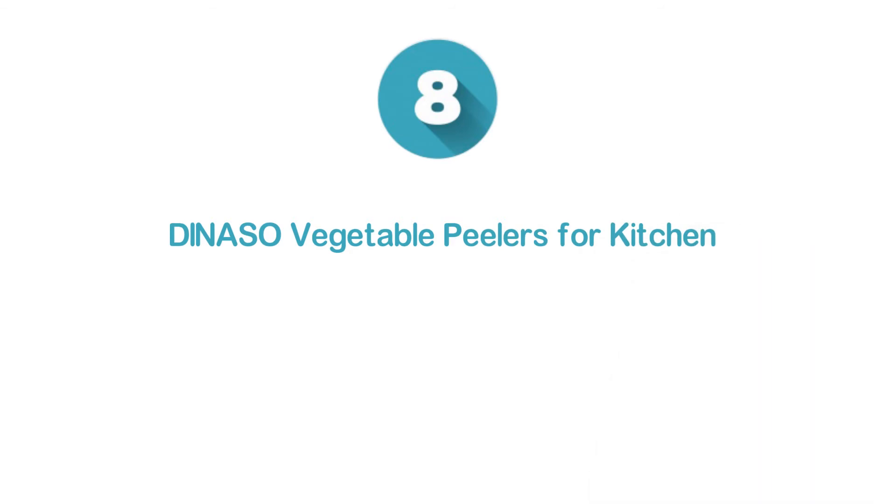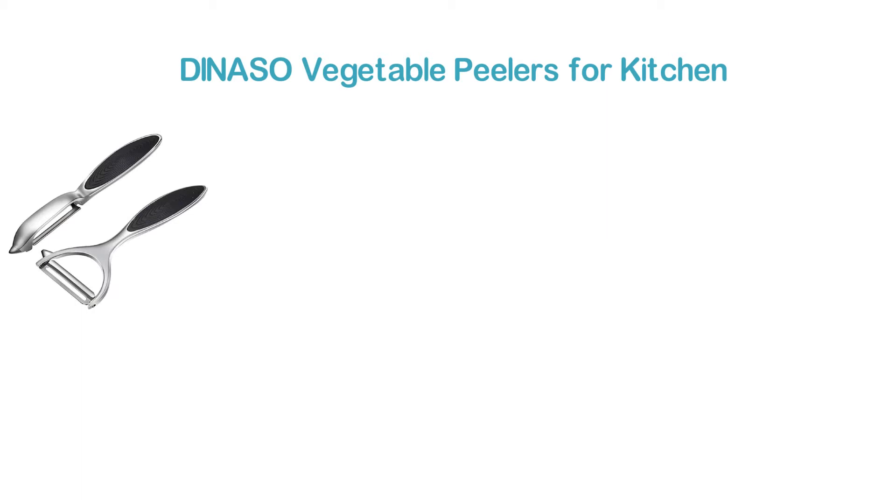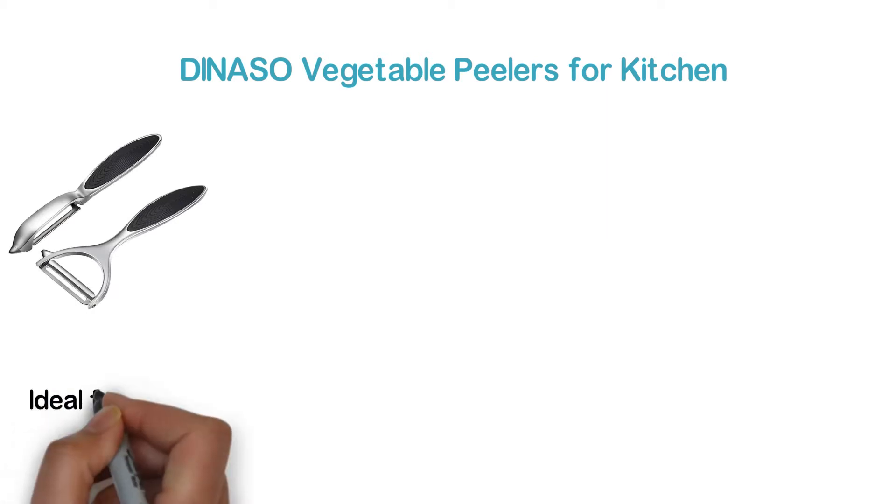So, let's start. Starting our list at number 8: the Donasso Vegetable Peelers for Kitchen. An efficient vegetable peeler made of wide swivel ultra-sharp carbon steel, which is very durable and ideal for heavy use.